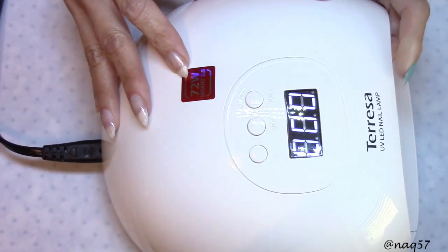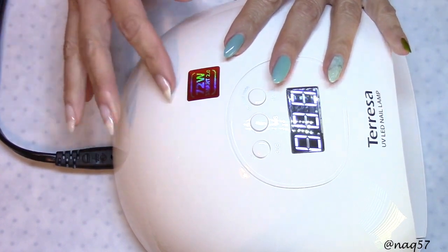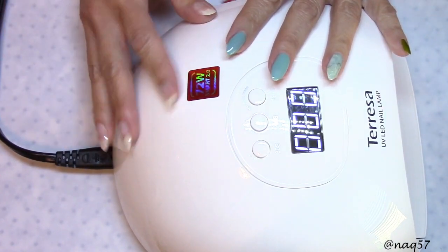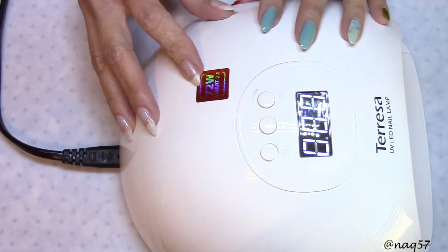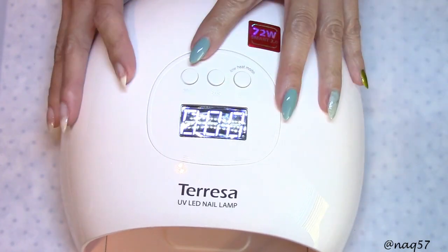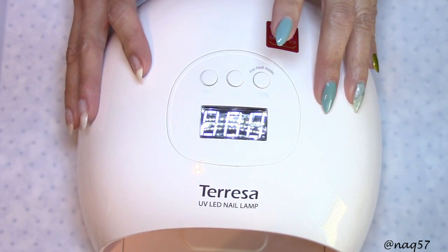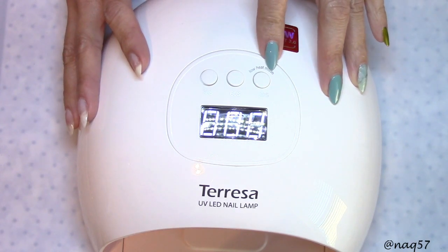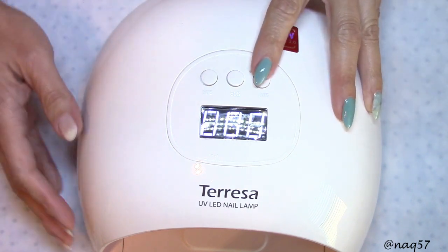I do like that it has this label here — 72 watts. I have started to label my lamps with the wattage because I tend to forget, especially if I don't keep the boxes. I like that they went ahead and put the sticker on this one. As you can see the buttons here: we do have a 30-second setting, 60 seconds, and the low heat mode, which is a good feature. It goes 120 seconds in this one.